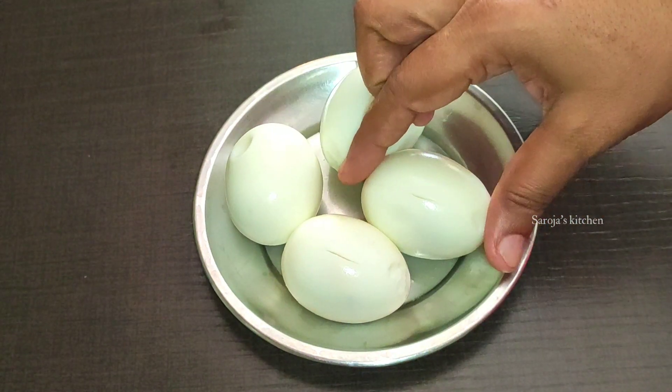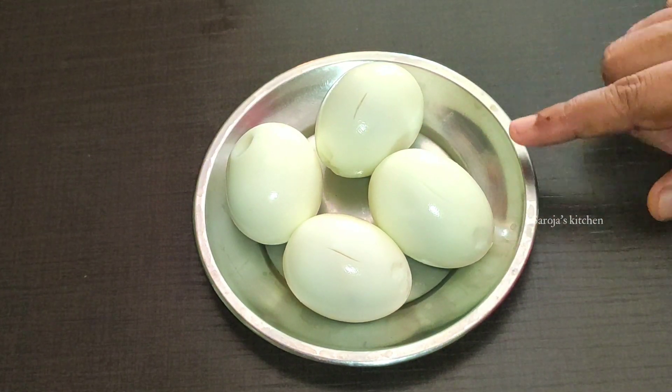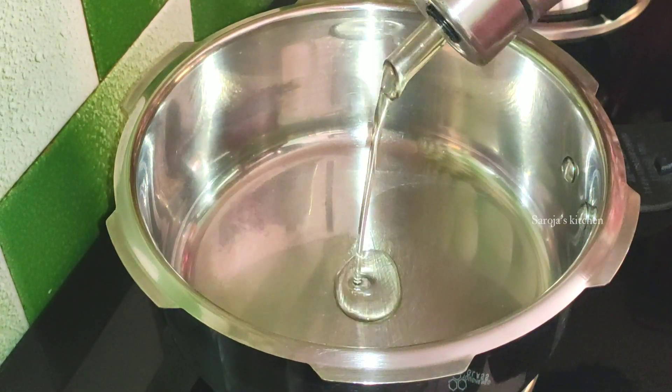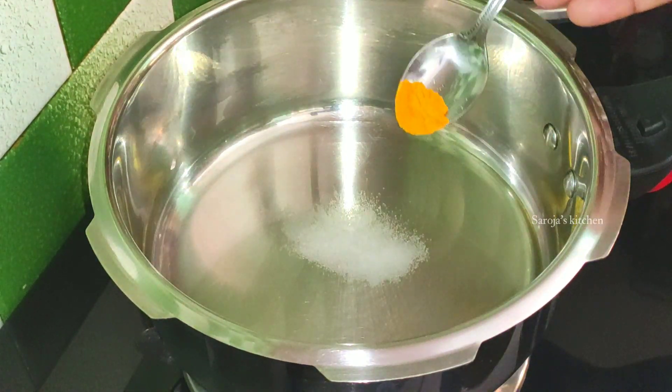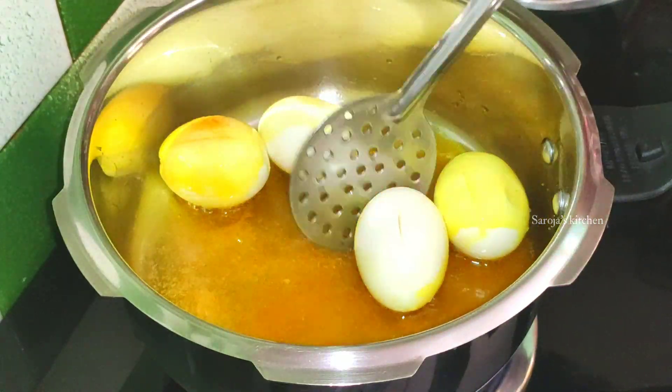If you don't want to add 4 eggs, you can add 2 eggs. Now we are going to add 3 tbsp oil in the cooker. We are going to fry the eggs.